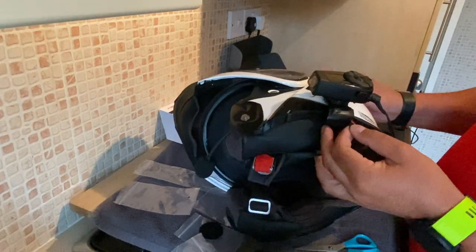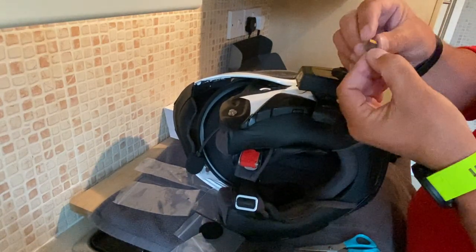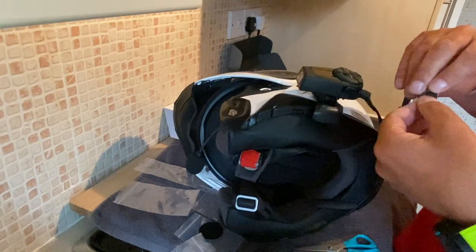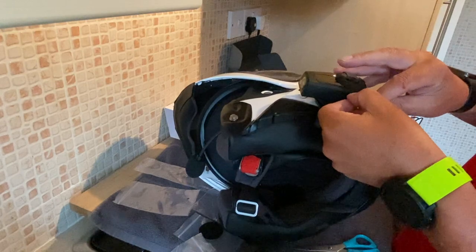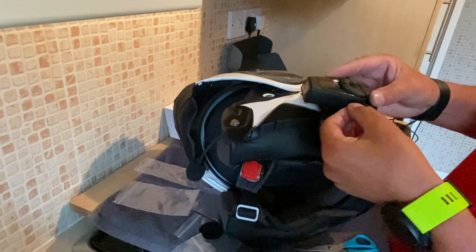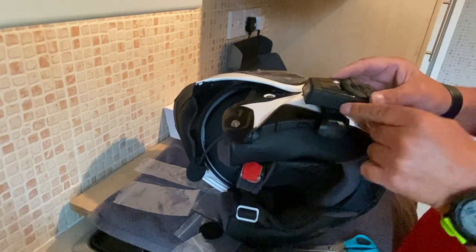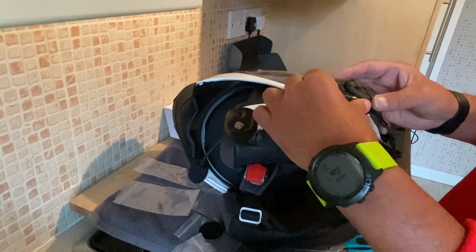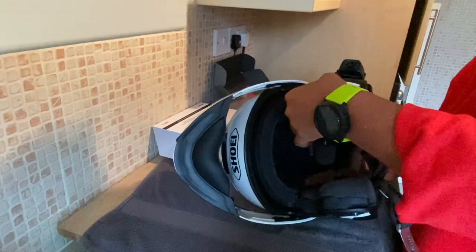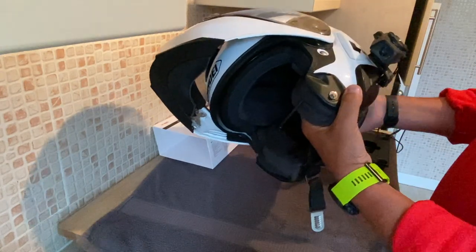The next thing is to put the SD card in underneath. A little tip for you — the writing on the SD card should face towards the helmet. You can slide it in quite nicely and it should just click in, then put the port cover back over. So that's the fitting all completed.